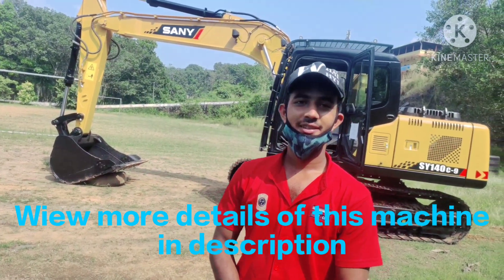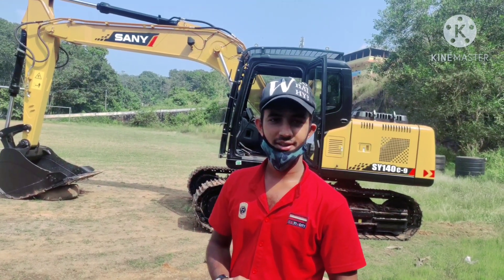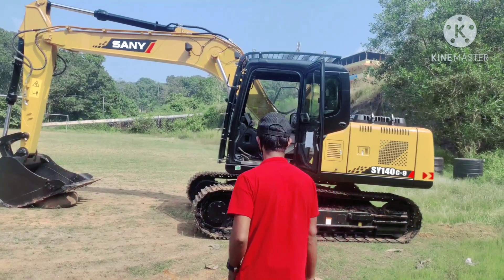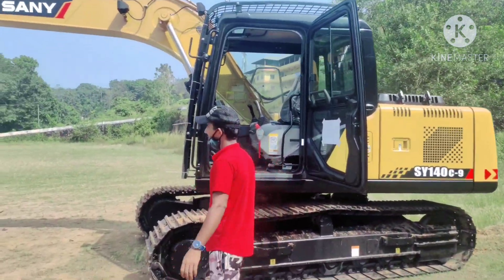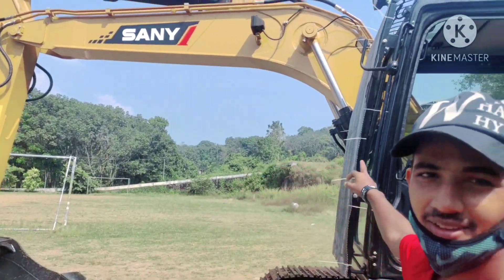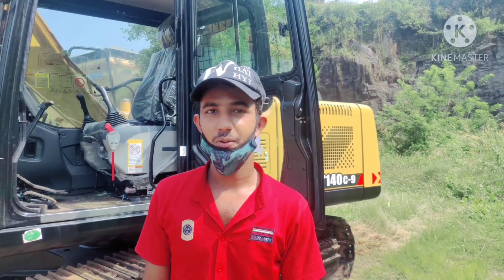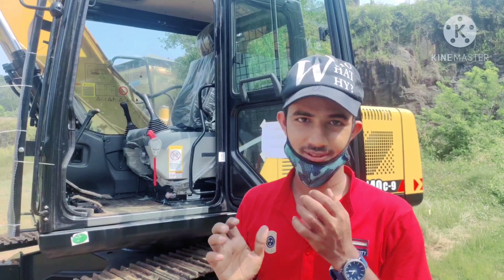Hey guys, welcome to our channel Tech Just with Friends. In this video I will show you and review a Sunny 140 new machine. As you can see, this is the Sunny 140, a new machine in our company, More Color Mobile. Today I'm gonna show you the cabin function and outside of this machine.